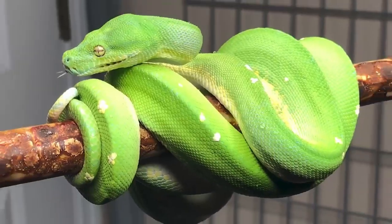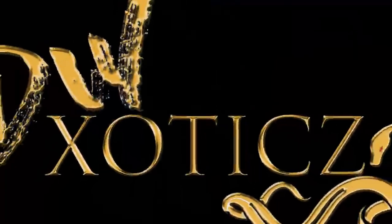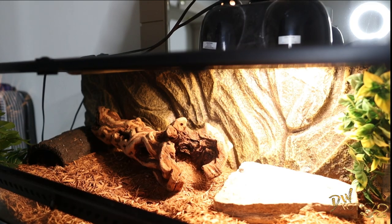What's going on, exotic family? It's your boy Dre, welcome back to the channel. Today's video we're going to be hanging out with DMX, the Mexican Beaded Lizard. We're actually going to pull him out for the first time since I've gotten him — I've just been letting him hang out and do his thing. We're going to pull him out today, clean his enclosure up, make it look really nice, and then at the end of the video we're going to feed him, so stay tuned.